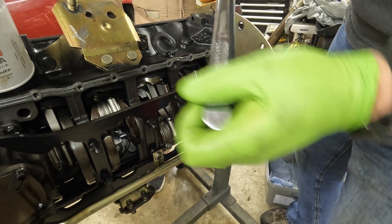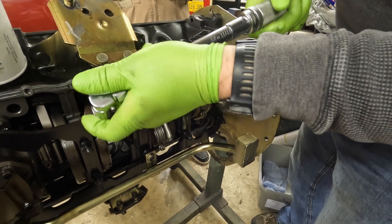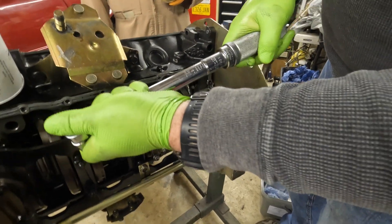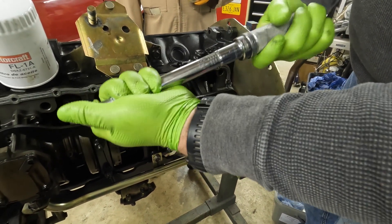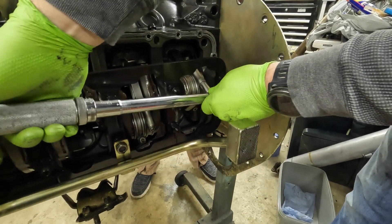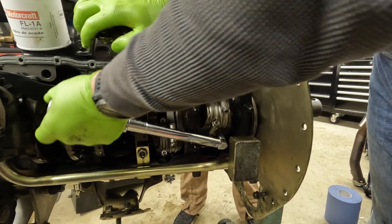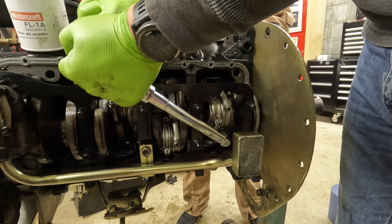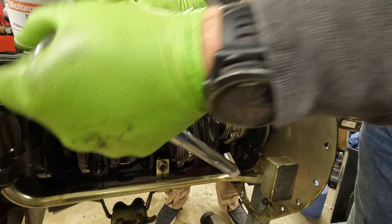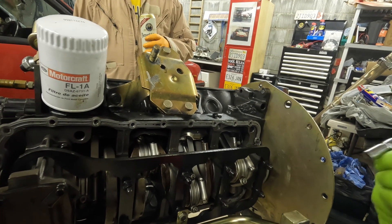We've got 63... 55... 60. This is where it's like you're not sure you should be tightening a rod bolt this tight kind of feeling. There you go. We might as well check the rest while we're in here — check a couple of them at least.